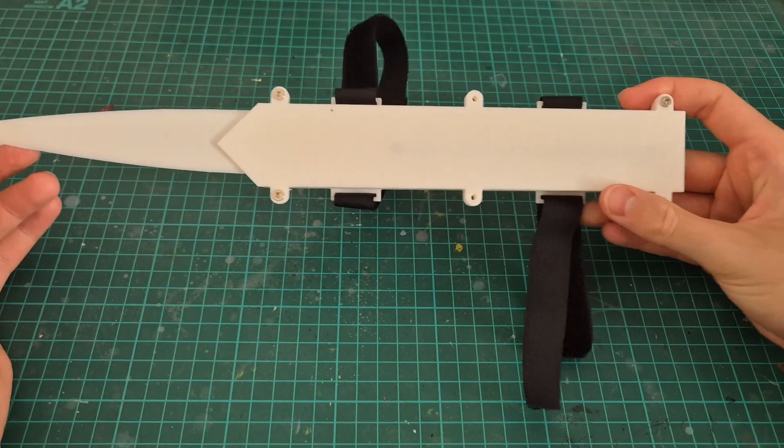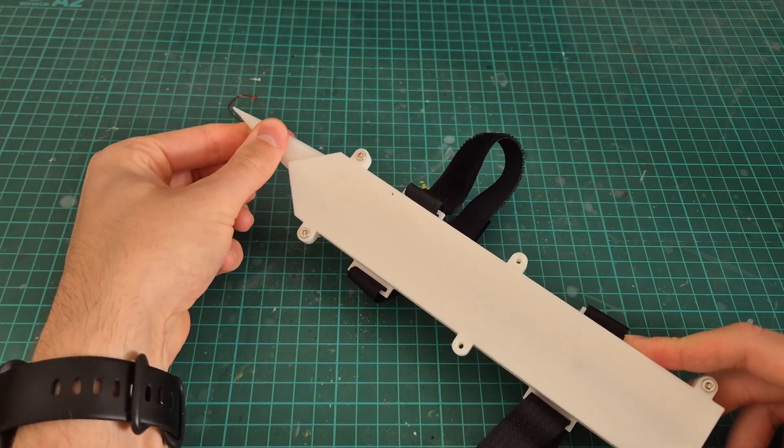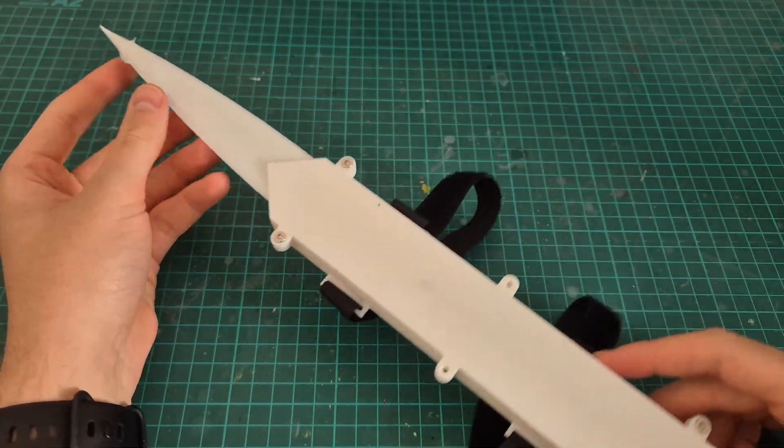I didn't want to put too much time into an idea that I knew wouldn't work, so next I bought some springs. The idea was just to have a simple catch-and-release mechanism that would extend the blade. Here you can see my design — it's not perfect, it doesn't even retract, but it was a good attempt. If I was just looking for something simple, I would have stopped here, because for cosplay or display purposes I think this would have worked really well.